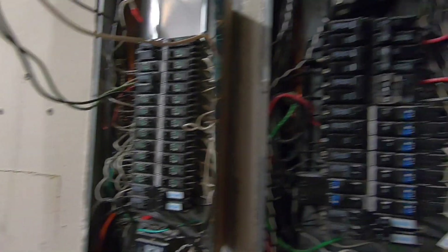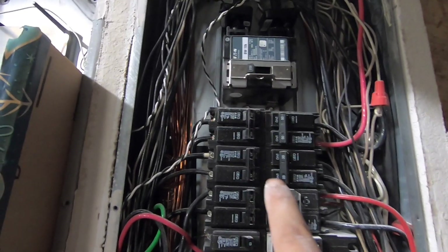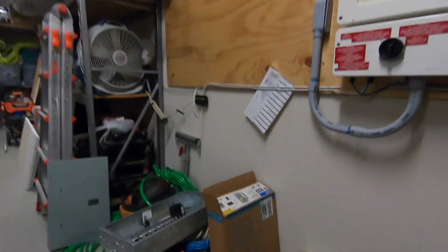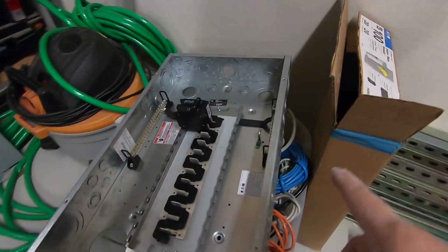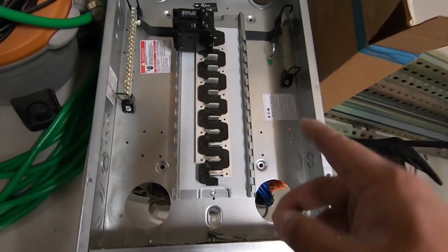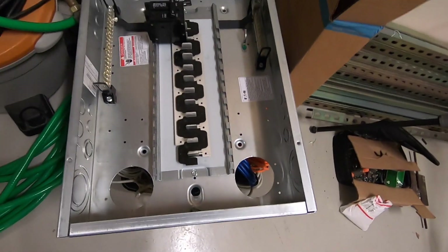Unfortunately that secondary panel is full — every single slot is filled — and I need more slots. So I'm going to feed in another 100 amp from this panel to a new panel. I have this 100 amp panel made by Eaton; it already has the 100 amp breaker in it and has a good amount of slots.